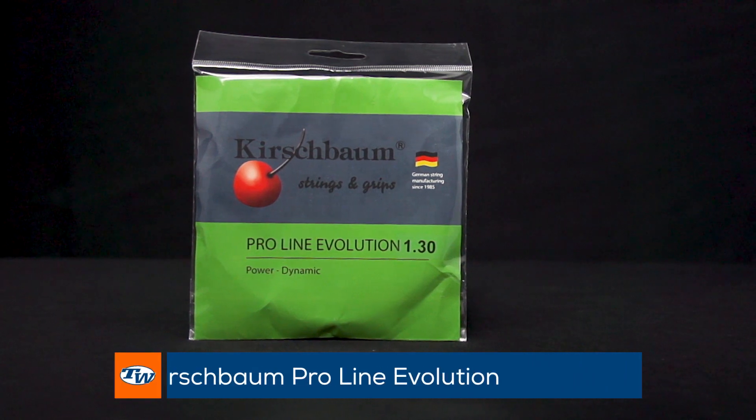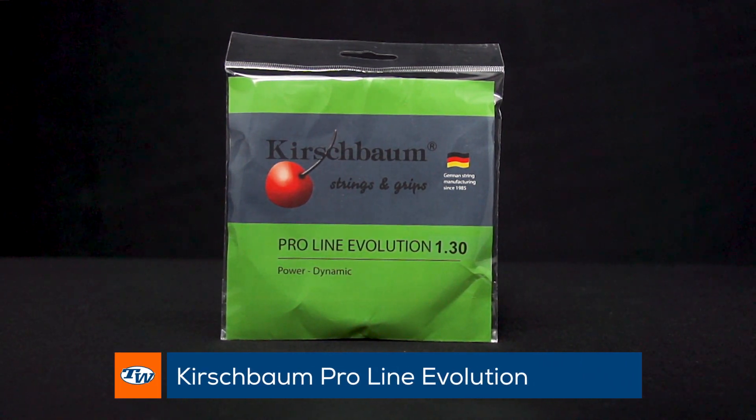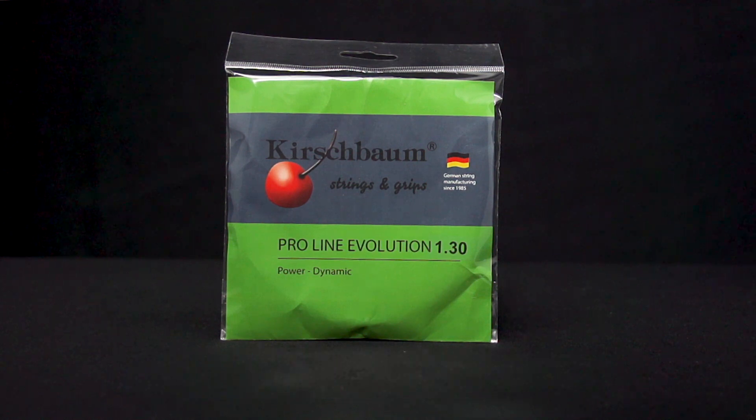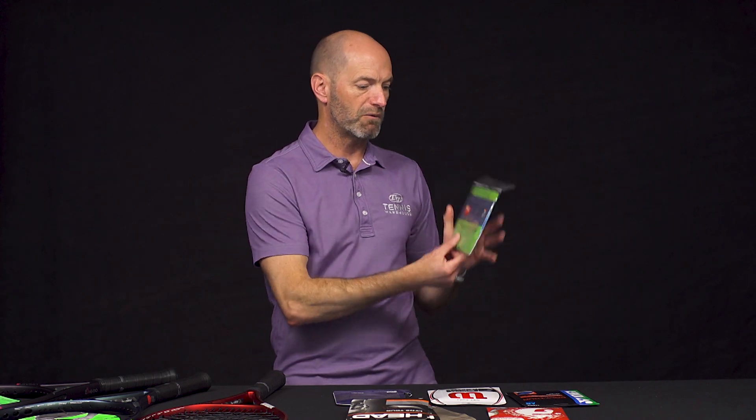Last but certainly not least, we've got a new gauge in Kirschbaum's ProLine Evolution. This is a 16 gauge, so you get a nice durable, control-oriented version of the Evolution in the 1.30 millimeter width. That's all I got for this week — thank you so much for watching.